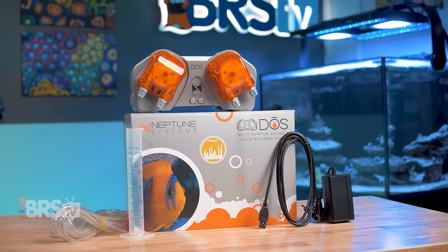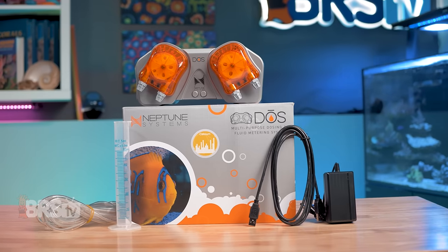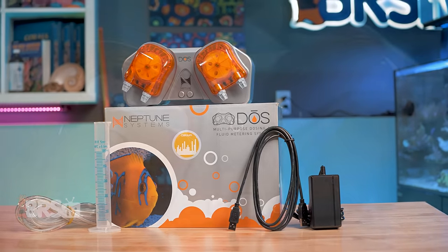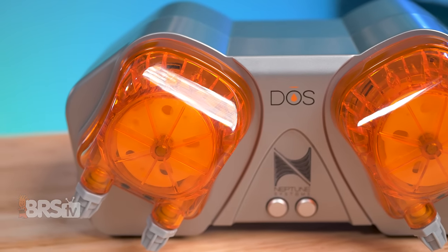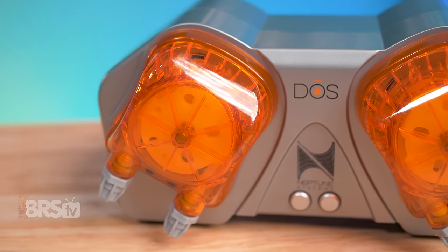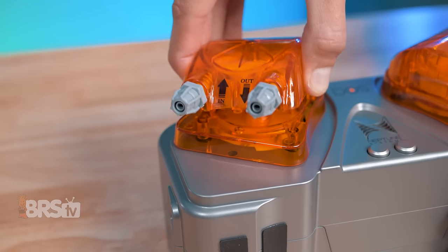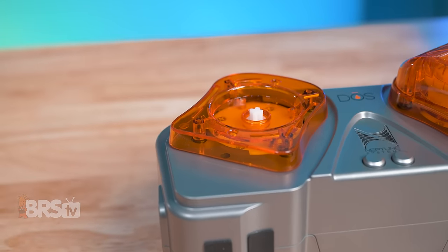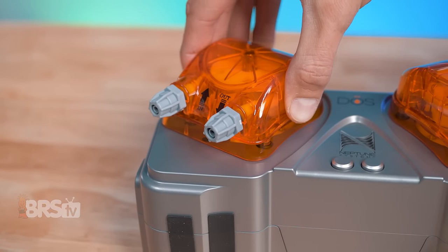Like all dosing pumps, the Dose will need maintenance at one point or another, and Neptune Systems did a pretty good job of making it as simple as possible. Rather than tackling worn rollers or peristaltic tubing separately, each dosing head is able to be swapped with a brand new one, solving both worn parts at the same time. No tools required — remove your dosing tubes, pinch and pull out the old head, snap the new one in place, throw the tubing back on, and you're all done.